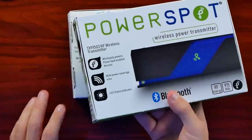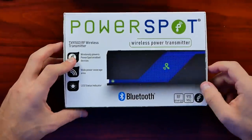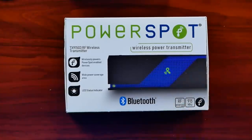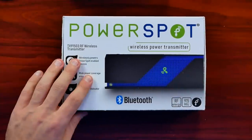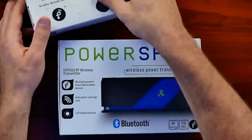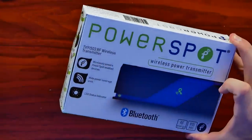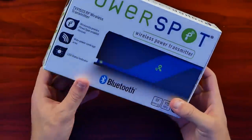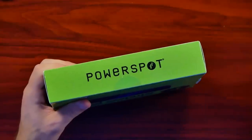Here is our PowerSpot, which also works through Bluetooth so you can sync up your phone to it and do different things — it'll tell you how something is charging, how much battery power it has, all of that. I think we'll start by opening up the PowerSpot wireless power transmitter first, then move over to the grip and test it out.